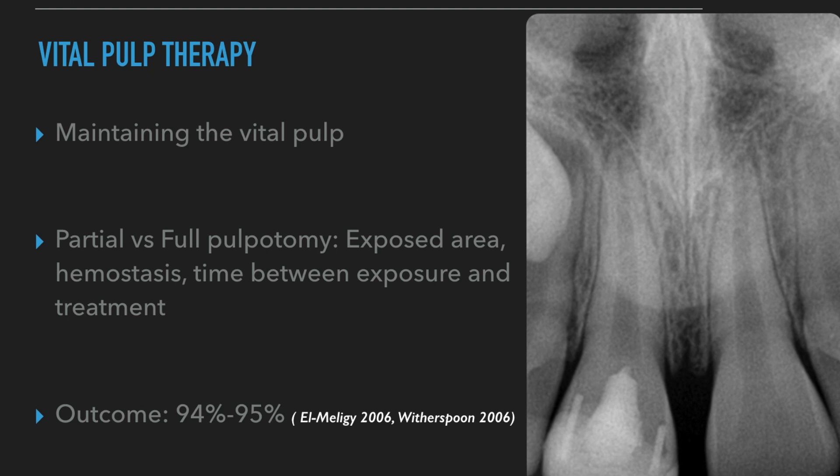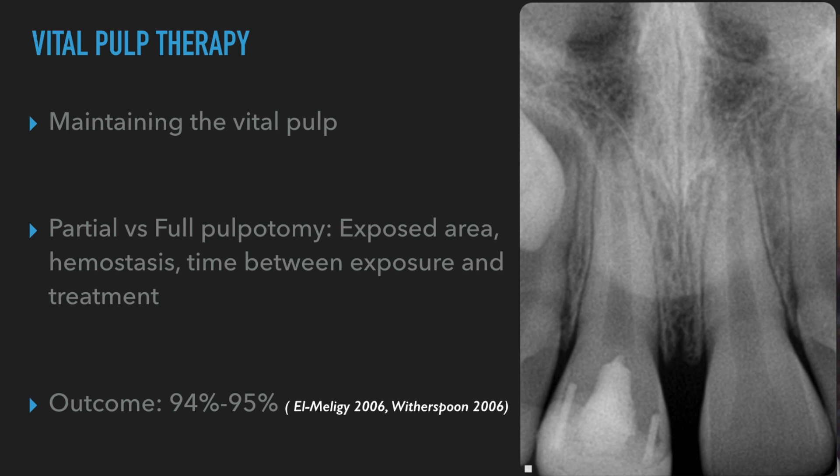Just to recap vital pulp therapy: the main goal is to preserve the vital pulp. The best root canal filling is a vital pulp — if you can preserve it, we have to always aim for it. In this case, I opted for a full pulpotomy because the area exposed was very large and the time between the exposure and the patient coming in was about one to two days. The pulp was very inflamed and bacteria had invaded the area, so I had to remove everything inflamed. The patient had no symptoms because the pulp was unroofed so no pressure was building up.